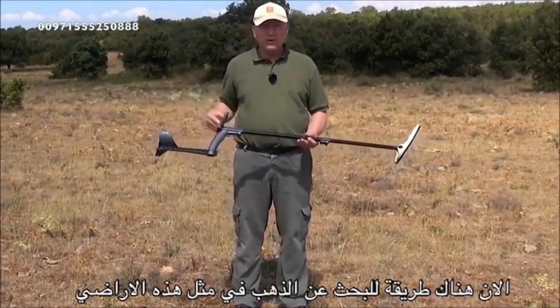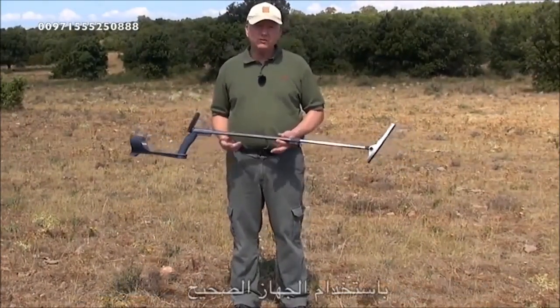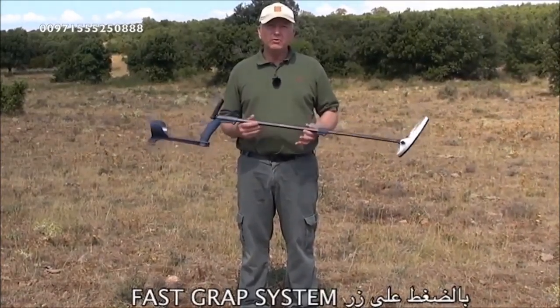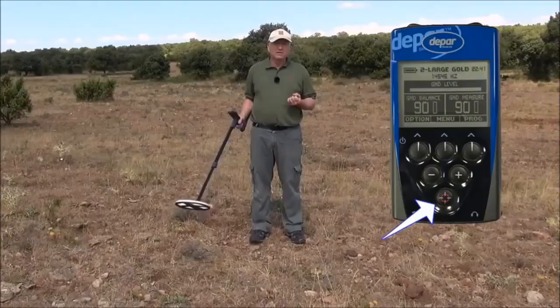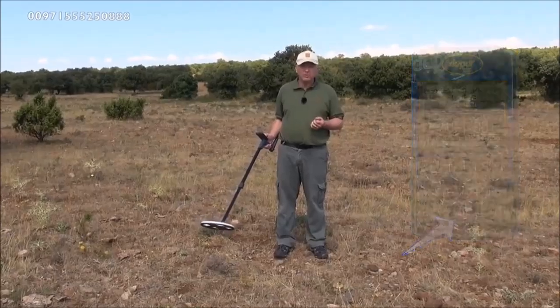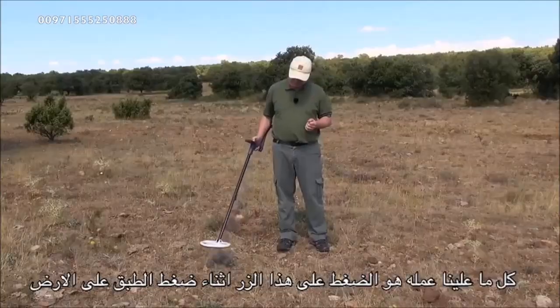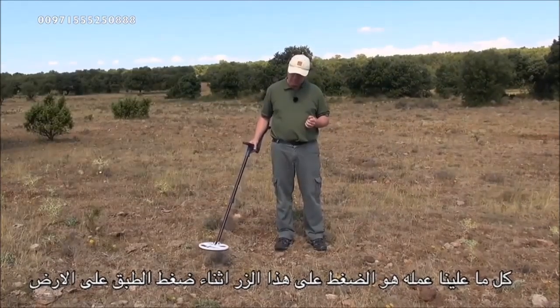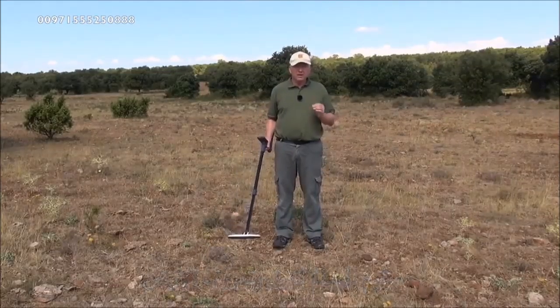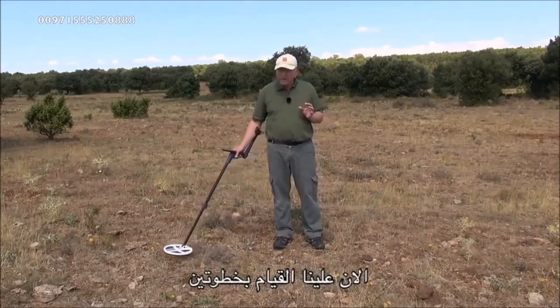There's no way you'll be able to search this ground with a conventional detector. So what we need to do first is eliminate the ground by using the Fast Grab system. All we have to do is press the ground grab button while pumping the coil. Perfect — that's eliminated the ground.